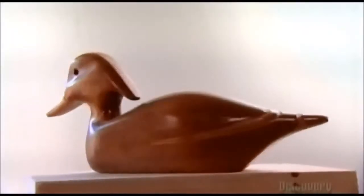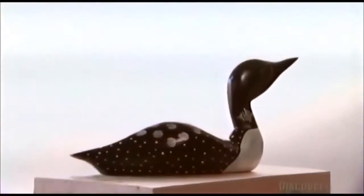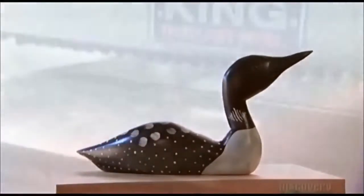This company's flock includes males, females and androgynous models like this one. This more elaborate male is inspired by the loon on Canada's one dollar coin.